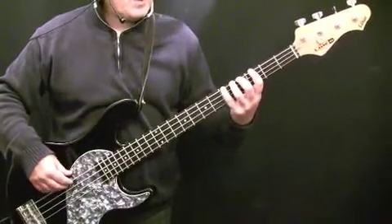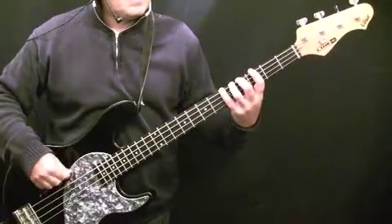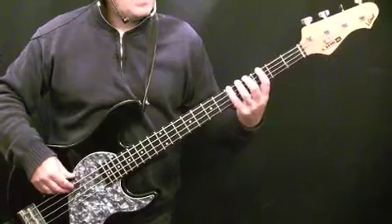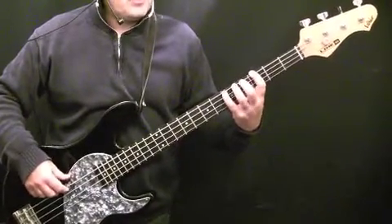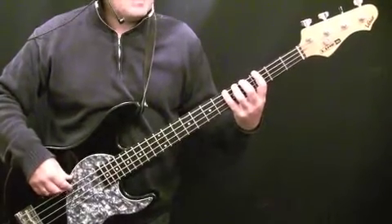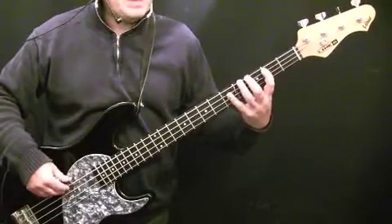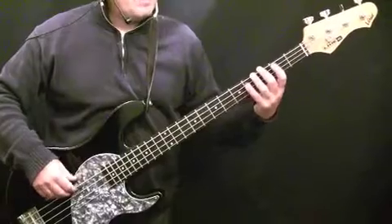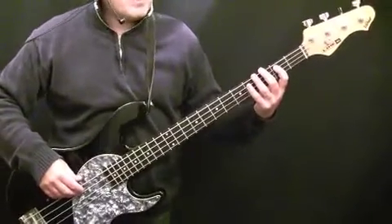Then you go up to the third and fourth bars, which are pretty similar. The third bar is A, fifth fret of the E string, down to G, third fret of the E string, back to A and repeat. Then you've got two pick-up notes before the pattern repeats, which is B and D — second and fifth fret of the A string. Those pick-up notes are also used the second time you play through the intro.